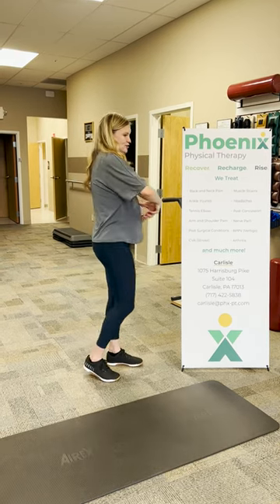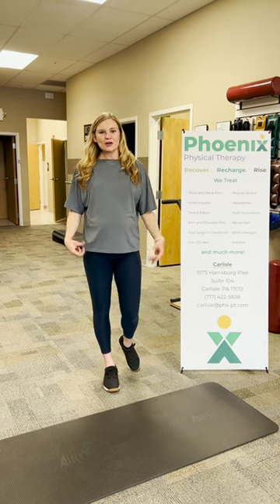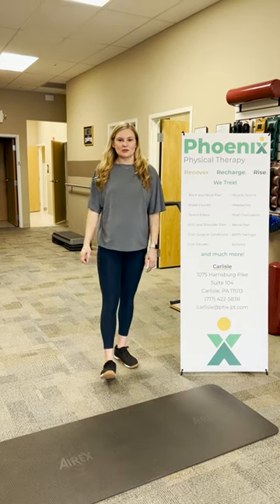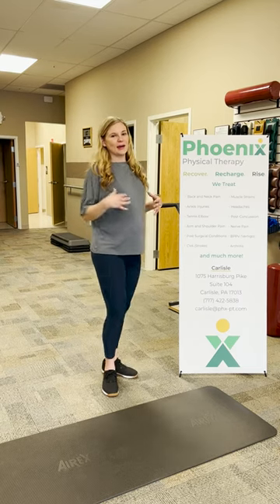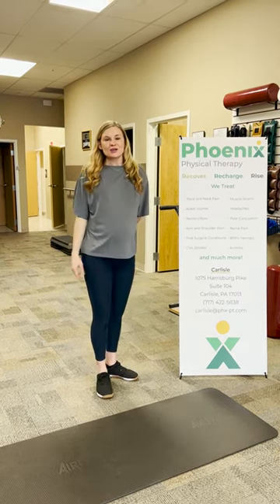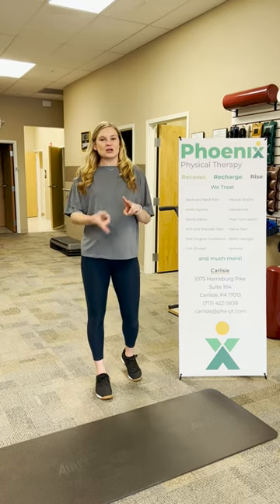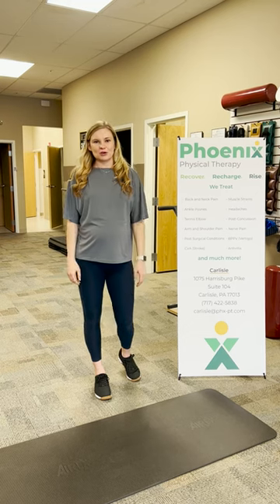We have muscles in our back that actually come across and connect in our core and our stomach as well. A big part of what we do in physical therapy is teach patients about the importance of core strength and how activating our core can actually take some pressure off of our back. Whether you have arthritis, a slipped disc — anyone with any type of back pain can benefit from some core strengthening.